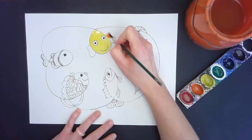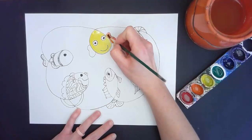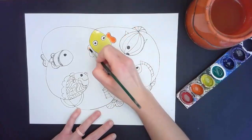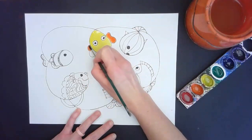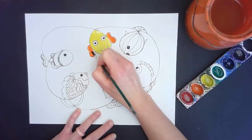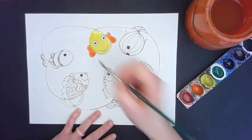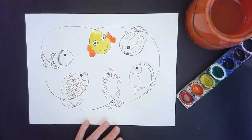One thing you will notice: since my fish is wet and I'm painting wet paint on his fins, I might have some accidental mixing. If I make those colors touch, they might start bleeding together. So if I don't want the colors to blend, I would need to wait for the yellow body to dry before I paint his fins. I think I like the eyes white so I'm going to leave that.